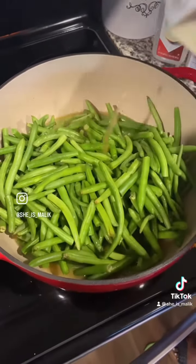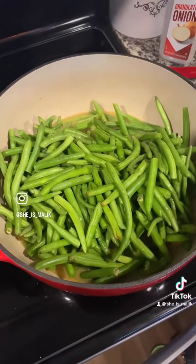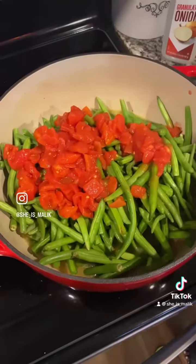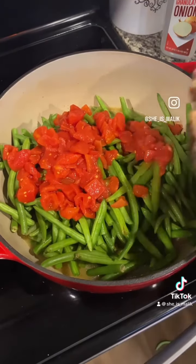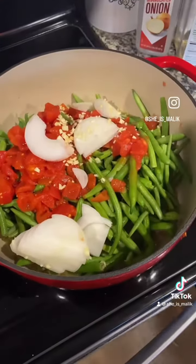I'm adding another container of chicken broth to my green beans along with a small can of diced tomatoes. Now hold up — it's not going to be tomatoey. It just gives the broth a little more body and flavor. And then I'm adding in onion and garlic.